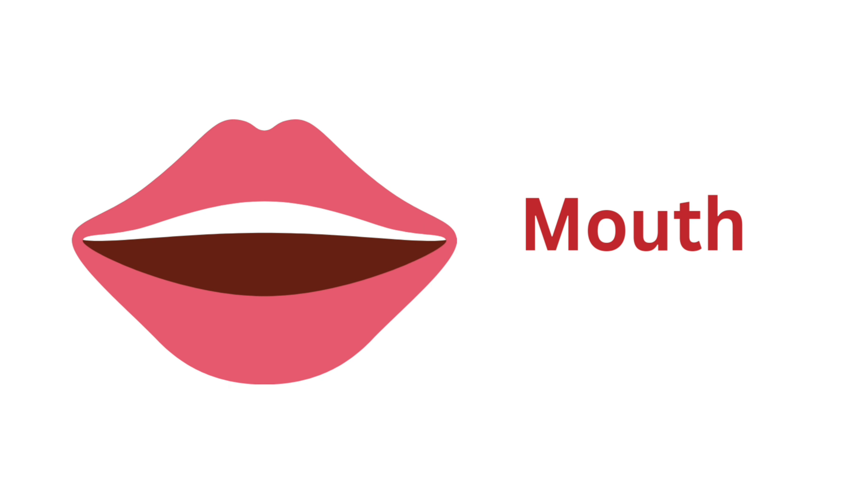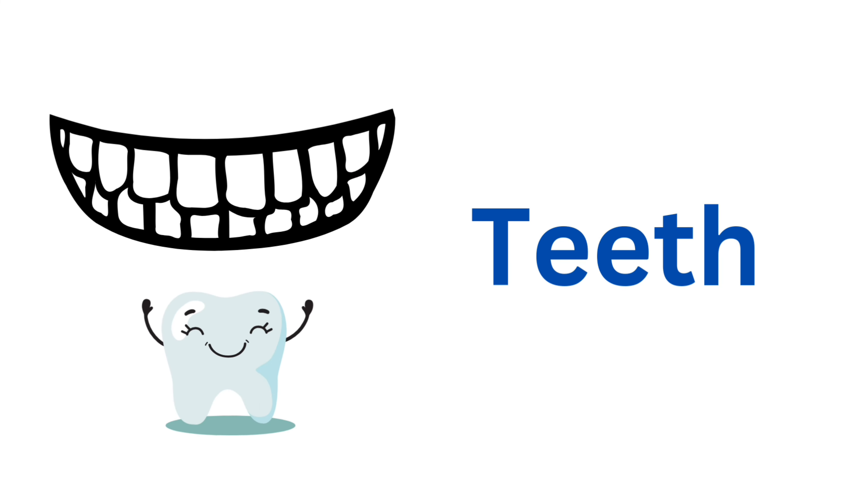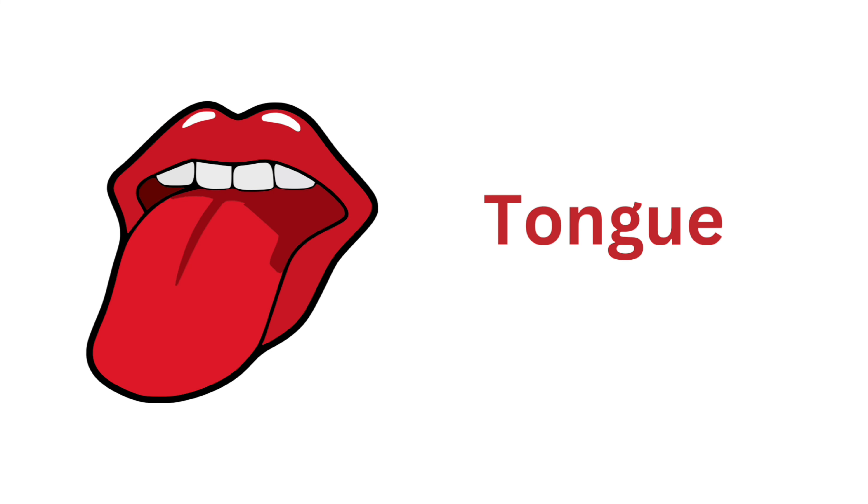Nose. Mouth. Mouth. Lips. Lips. Teeth. Teeth.